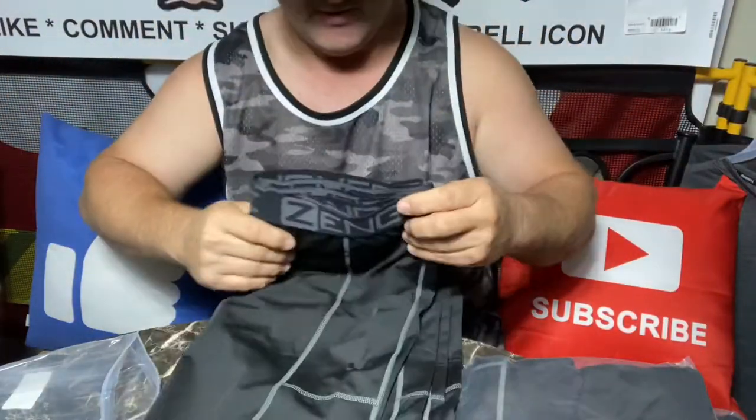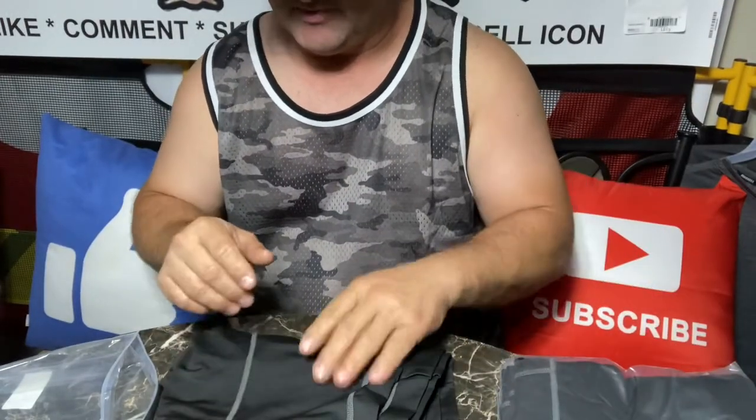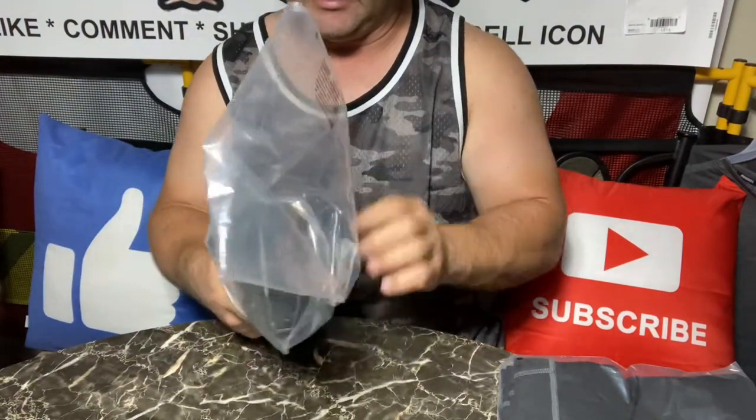I got the all-black ones, of course, because everything I have is black and gray. It just doesn't show dirt as bad. Every time I get something that's not dark colors, I usually ruin it — it gets stained all up.